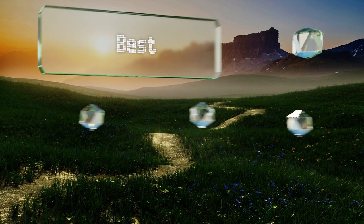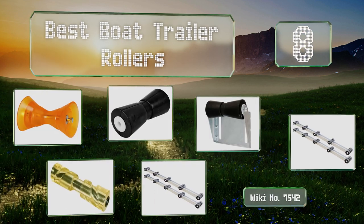EasyVid presents the eight best boat trailer rollers. Let's get started with the list.